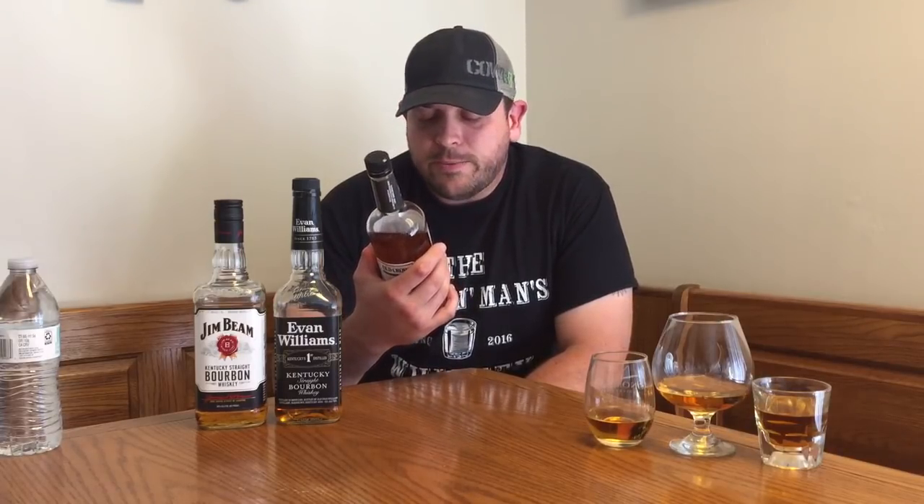Old Crow was introduced by James Crow back around 1835 and has been around a long time. It was supposedly the favorite whiskey of Ulysses S. Grant, Mark Twain, and several others. When Dr. James Crow invented the sour mash process in 1835, he revolutionized Kentucky bourbon making. Old Crow soon became the world's best-selling bourbon. It's aged for a full three years in new charred white oak barrels and is 80 proof.